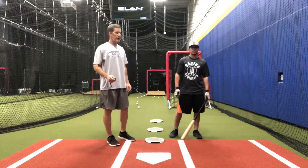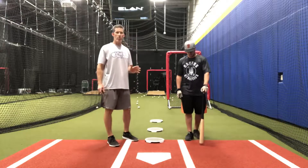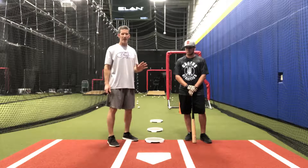Hey, everyone. This is Billy Horton with Cactus Athletics. Jacob Small here is going to do our hitting, and we're going to do a walk-up drill with front toss. This is going to focus on having a short swing path and quick reaction time.